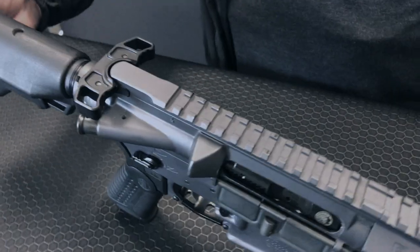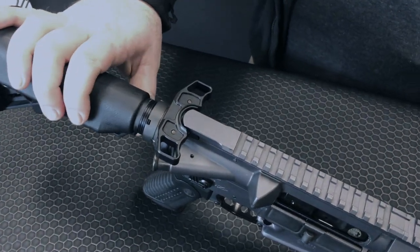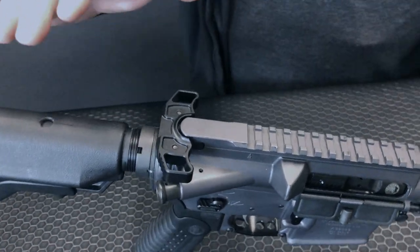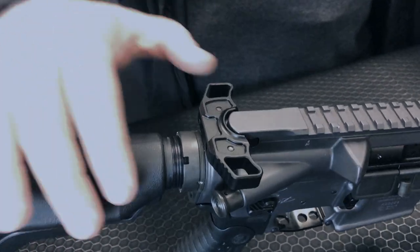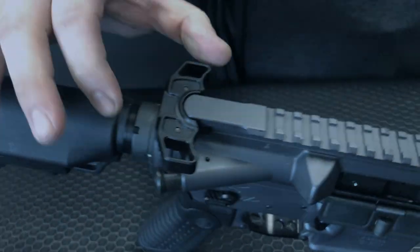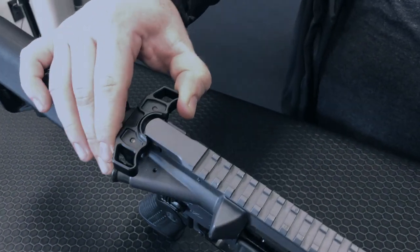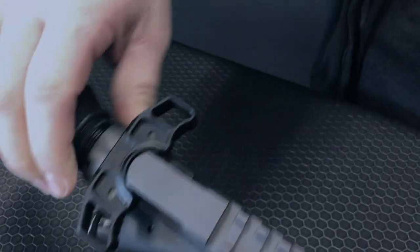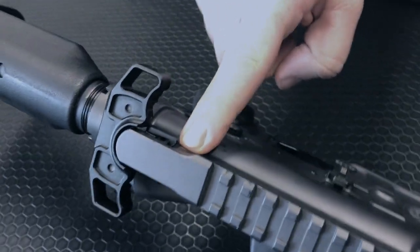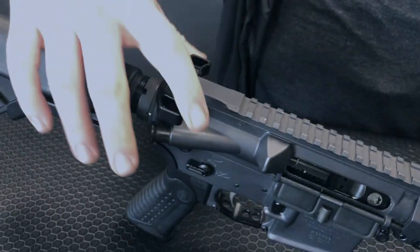This is a billet charging handle which is gonna make it super strong and give you a charging handle you can enjoy over a lifetime of use. It's truly unique and like nothing else on the market. It is a truly asymmetric charging handle, meaning you're gonna get the same function out of either side. As I grab the charging handle, the latch disengages before I make any rearward movement, which is gonna minimize the wear you get on your upper receiver and make a smoother feel when you pull the charging handle.